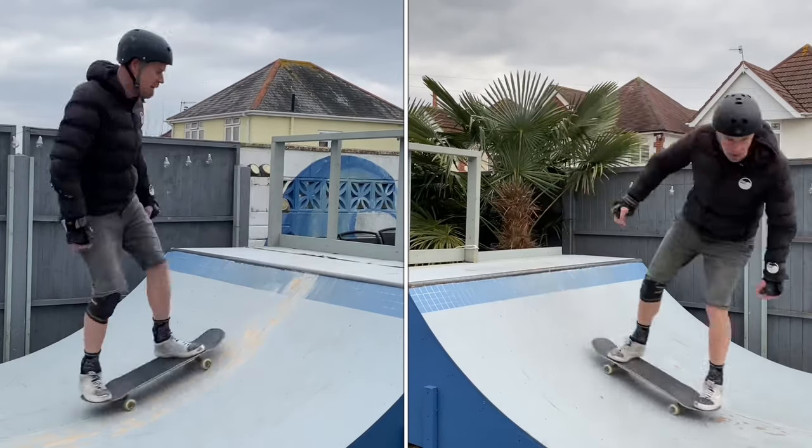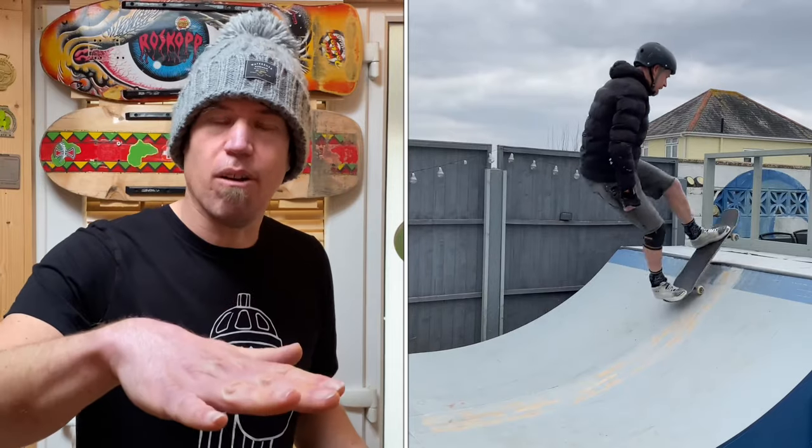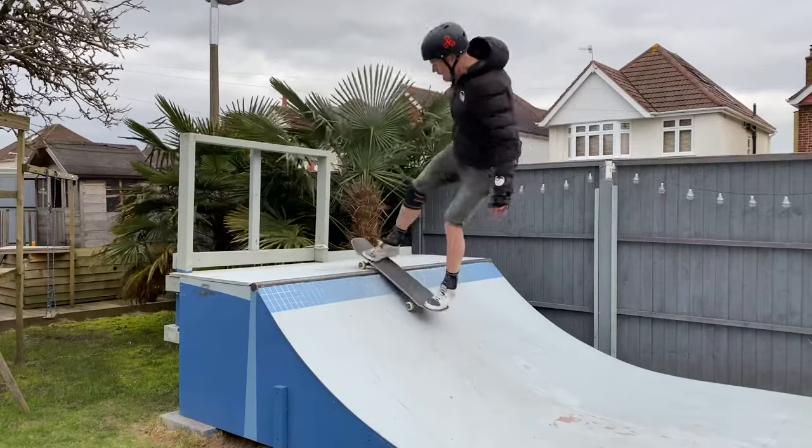Next up was a rock to fakie. I've been working on the finer points: coming up the ramp, clearing the front wheel so it doesn't bang off the coping, rocking the wheels onto the deck, and then coming back in clearing the wheels right over, trying to do it with a little bit of style and not too much flailing arms. For the switch version, I utilized my switch drop in, and coming at that coping in switch stance is pretty scary when having to think about how to execute the rock fakie.